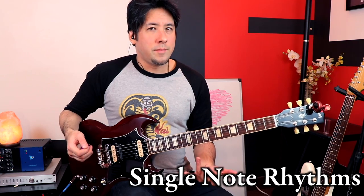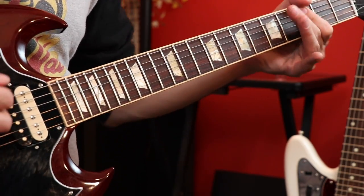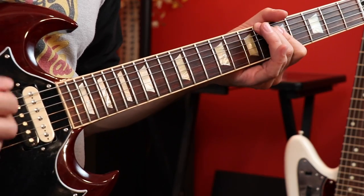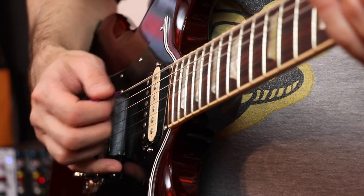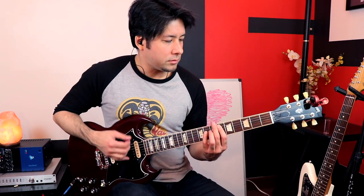There are times when there's so much going on in the rhythm — whether it's piano, the whole band's playing — and you don't want to take up huge space with power chords or full chords. So you might want to play single note rhythms, which is very effective in Queen and how he uses it. Sometimes playing more than one note is too much, especially with a full band. So don't be afraid to play single note rhythms sometimes.